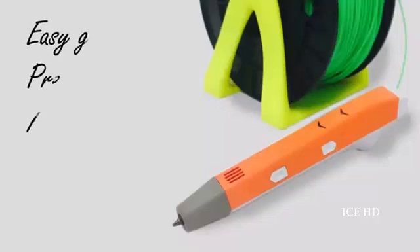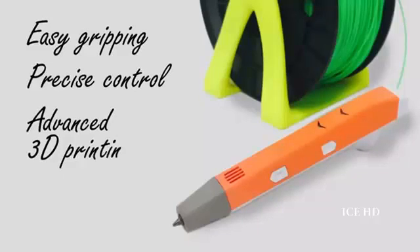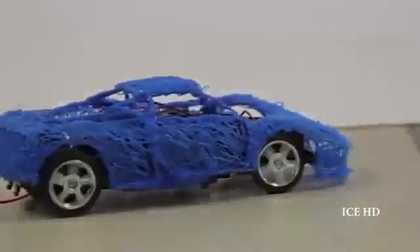Our product is easy for gripping, contains precise control, and uses advanced 3D printing technology. The best part? 3D Former is affordable.